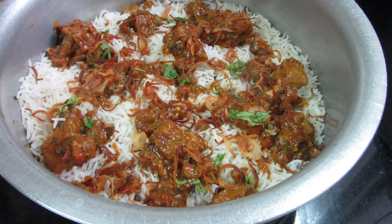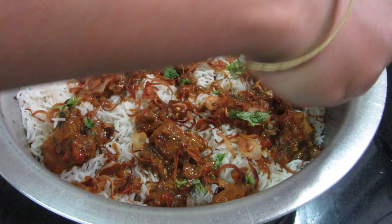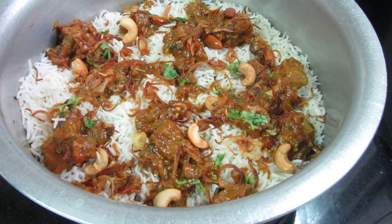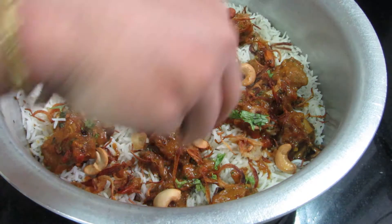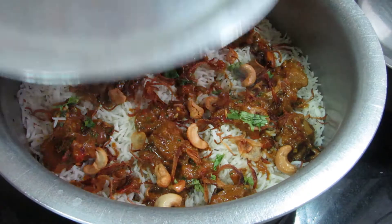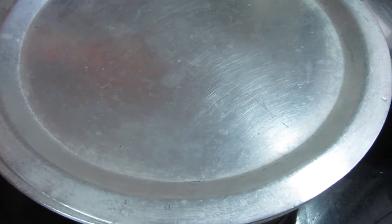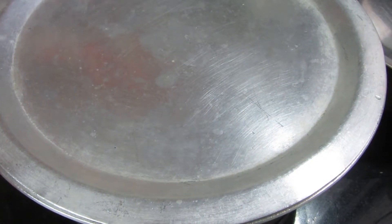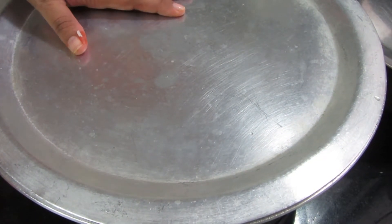We put in two layers. We will add some fried nuts — I have brought some cashews and raisins. We will cook it for 20 minutes: starting 5 minutes on high flame, then 15 minutes on low flame.